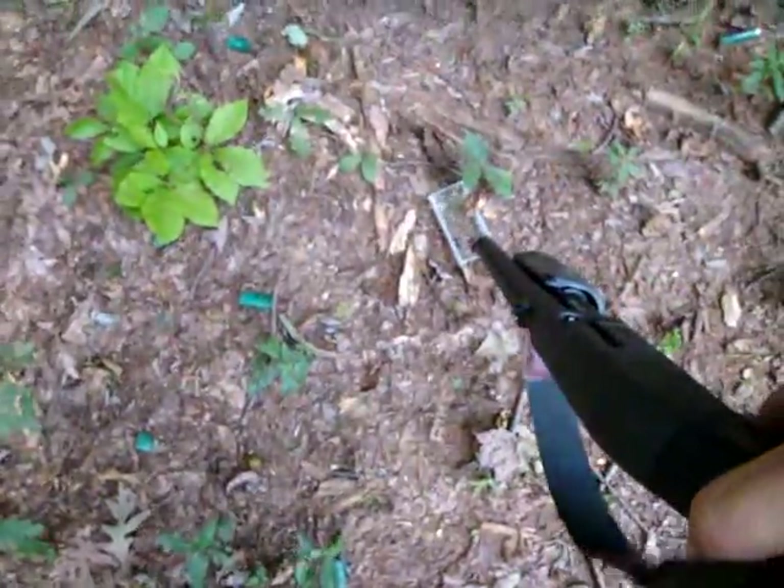I'll show you how strong a fused piece of acrylic is. Point blank again, here we go. Okay, check it out. This is where a round hit it. See? It definitely blew it apart, though. And there you have it.